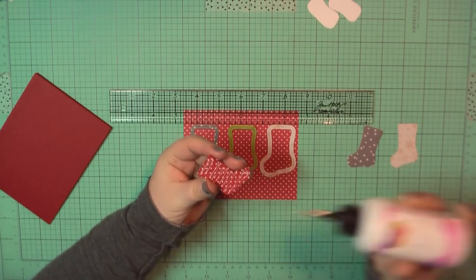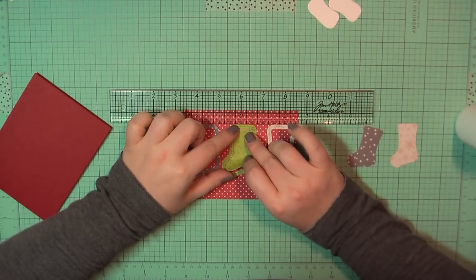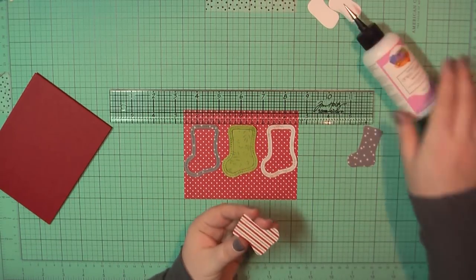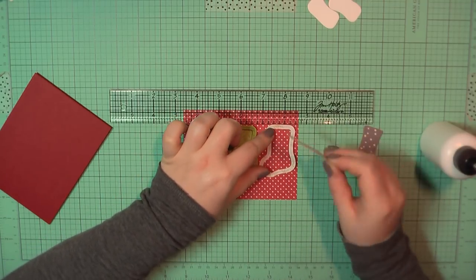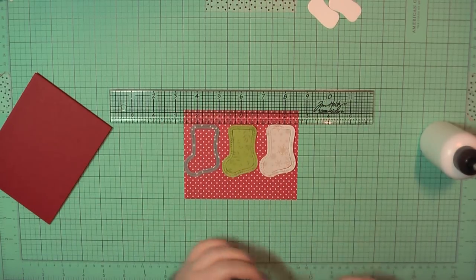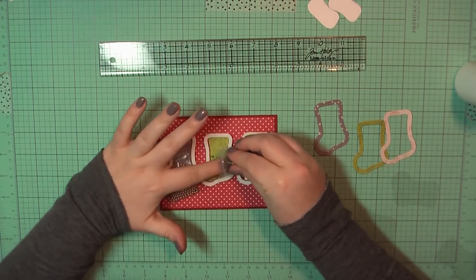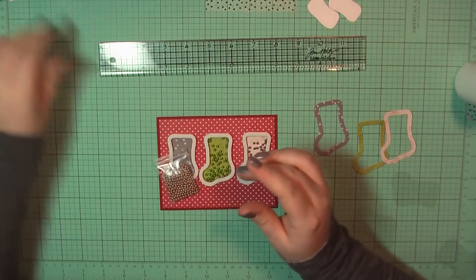For card number three I've trimmed out a piece of this red polka dot pattern paper measuring four by five and a quarter, and I've also used the sock die cut to trim those out in three different pattern papers. I've laid these on top of my background and I'm going to use those outlines to make sure the centers get placed down where they belong. I've then taken away the outlines and placed down the foam outline, and again I'm going to fill these up with some of the sprinkles.